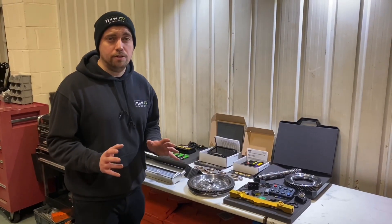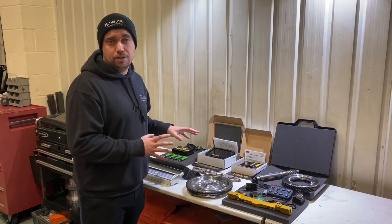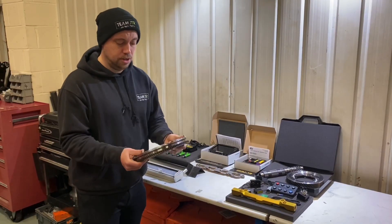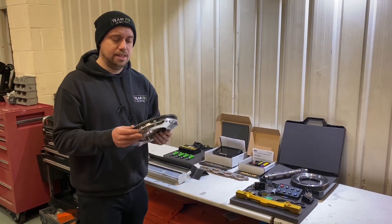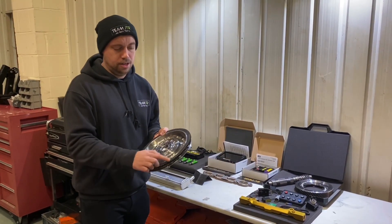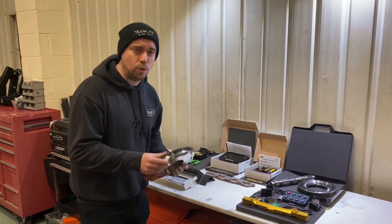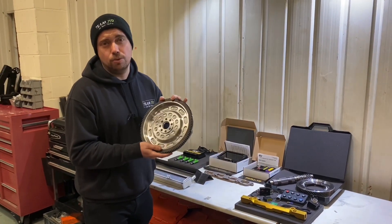Next up is the lightweight flywheel. There aren't many available on the market, and I believe this is now the lightest flywheel available for the Lotus Elise 2ZR — at just five kilograms. What's unique is it has the OEM ring gear installed on it. It's cheap as chips, and if you're having your gearbox refreshed, a quaife installed, or some new final drives fitted, you may as well stick one of these in.